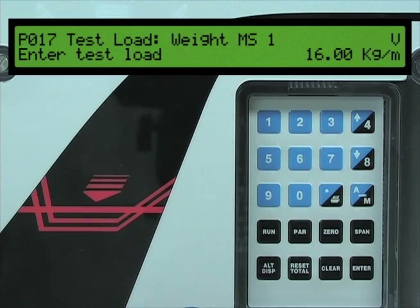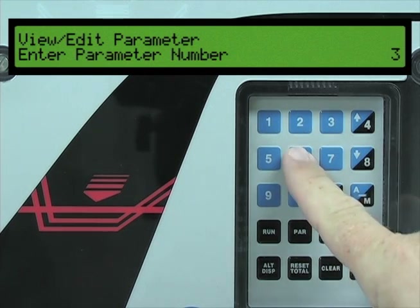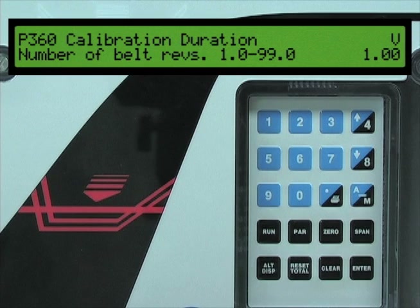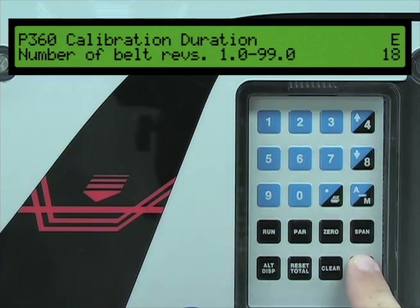On the BW500, press the parameter key, then press three, six, zero to access parameter 360. Press the enter key to switch to edit mode, and then press one, eight, followed by the enter key. We are now ready to perform a zero calibration.